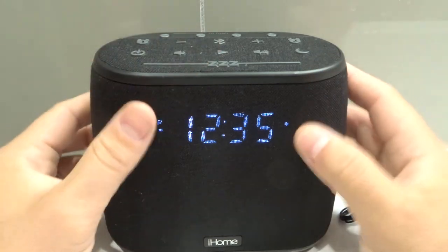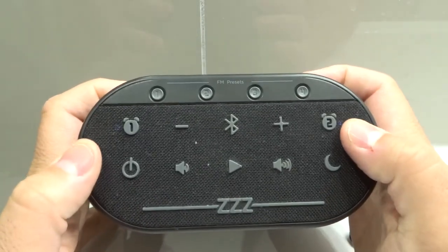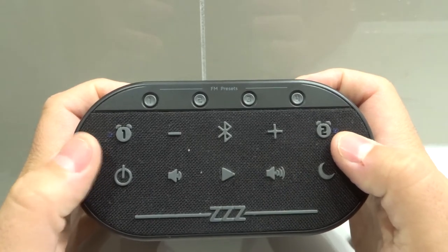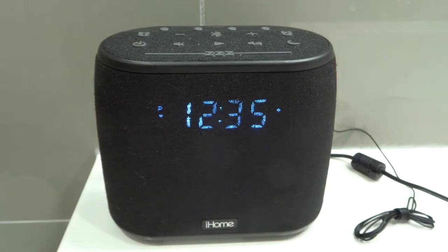First and foremost you're going to want to figure out which alarms are set. On this one there are two options and both of the alarms are set because you can see there are both lights illuminated up here and both of these dots are illuminated at the front.